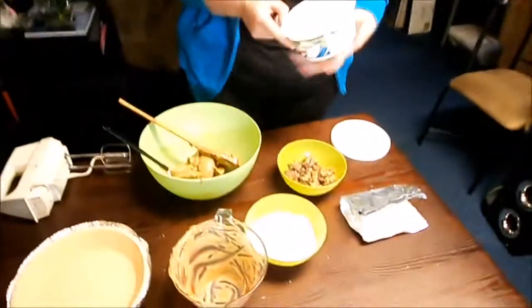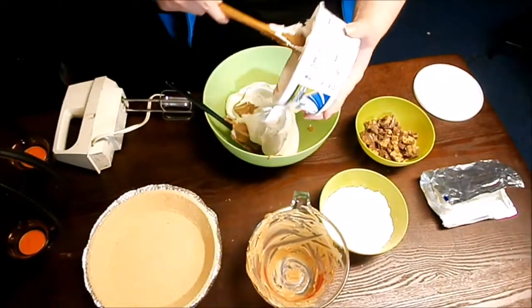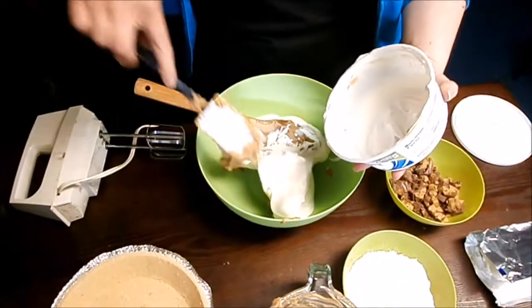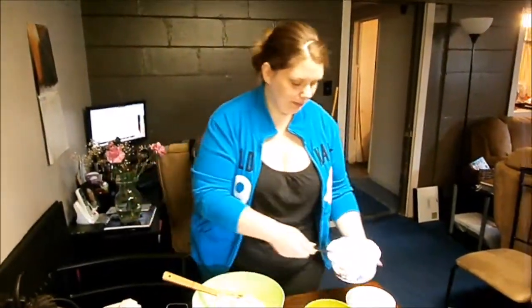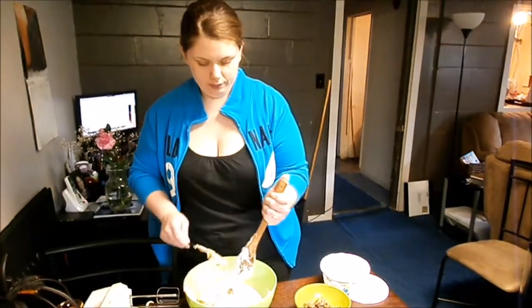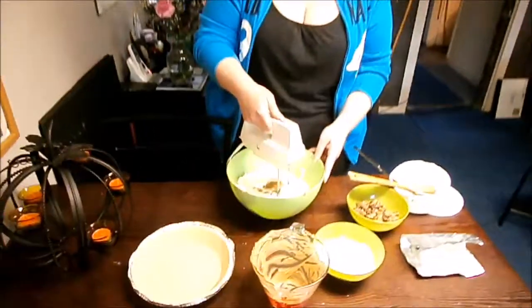Make sure your whipped topping has been thawed and just get that in there. I know it would have been better if I had done the harder recipe, but I just really didn't feel like it — I'm being real honest. I thought I want to share this recipe with the world. Once you get that in there, make sure you scrape off all that deliciousness, then use your mixer and whip this up just a little bit till it's all combined.